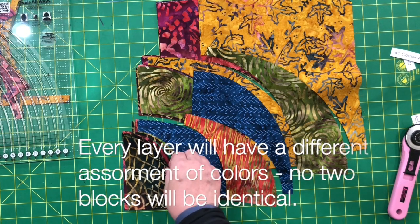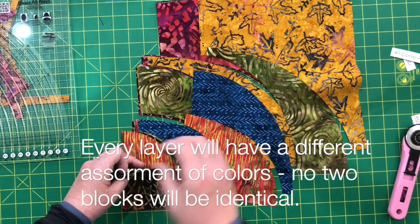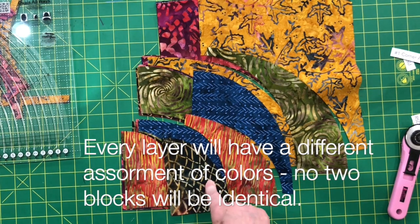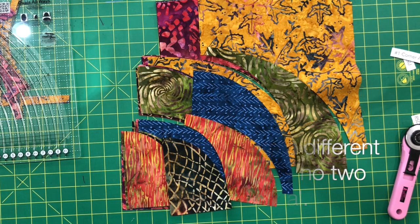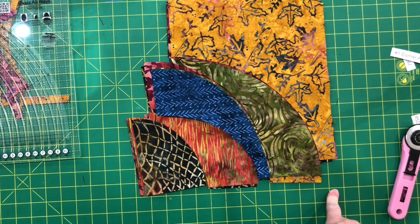You can see on the second block you're not going to have this brown in here, but you'll have the red in there, and so every block will have a different assortment. I hope this tutorial has helped with any ruler cutting questions you might have. The blocks are a lot of fun to make and the layout possibilities are endless. Join me next time when I show you how I sew the pieces together. Enjoy.